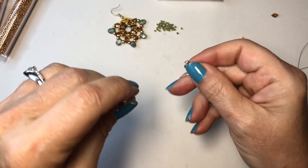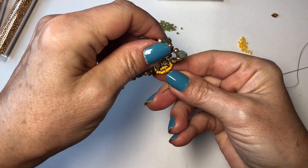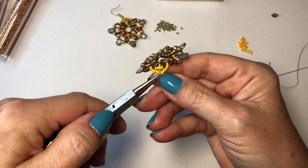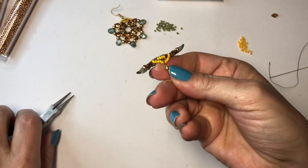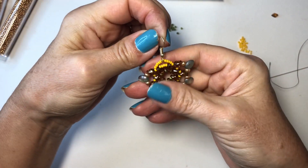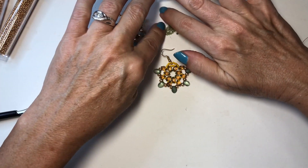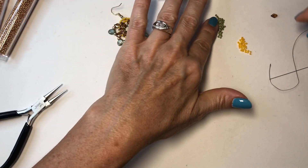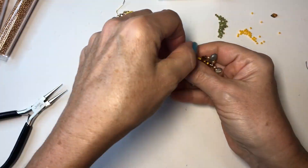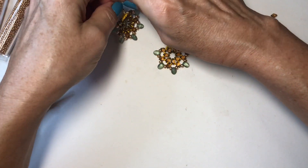Now I'm going to take my gold ear wire and open that up. You want to make sure — because this would be the front of it — that you're putting it on backwards. I'm trying to get to where I'm right in the middle of the seed beads so it'll stay in there. It might move around a bit and that's okay. And here you have the second tutorial for these earrings.